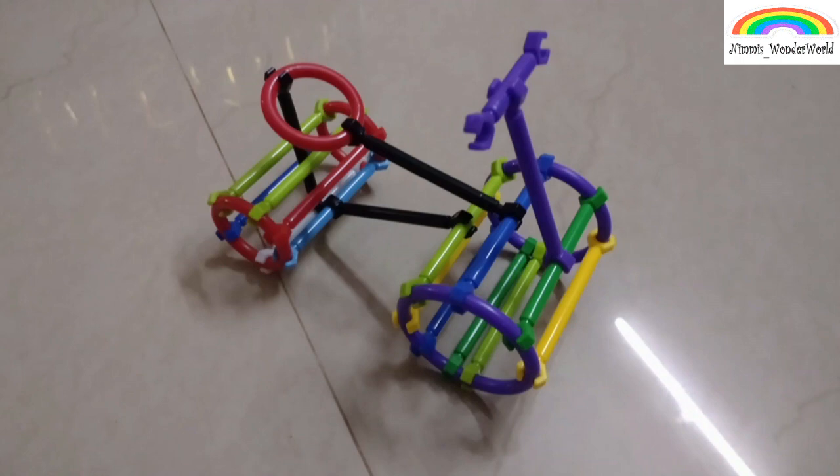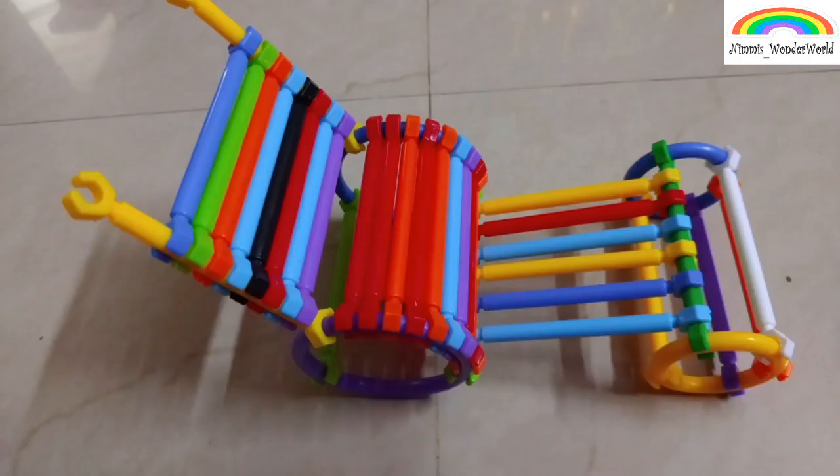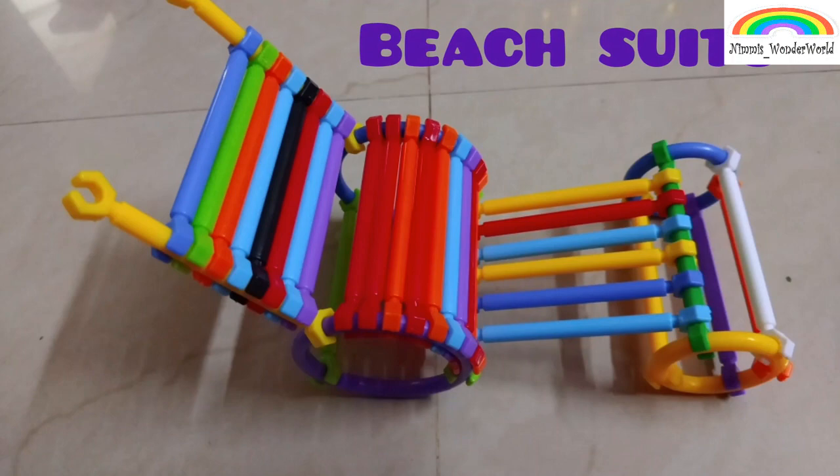As you can see, I have made this bike and I love it — my dolls can fit in it. And here is a beach seat where my doll is sitting.